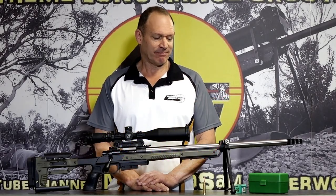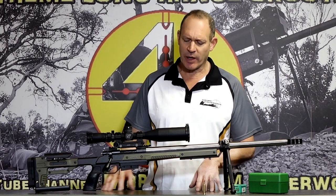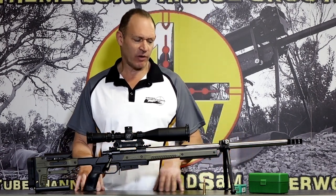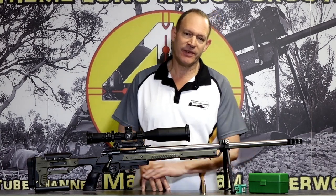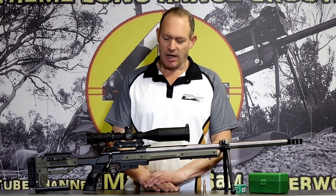G'day and welcome to Mark and Sam After Work. Today I want to do a quick rundown on this rifle that we were shooting at the beginning of the week. It's chambered in the 22-250, and I'll tell you the story and then go to the details.